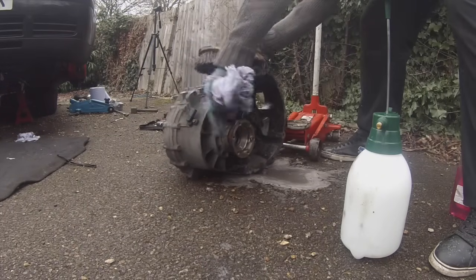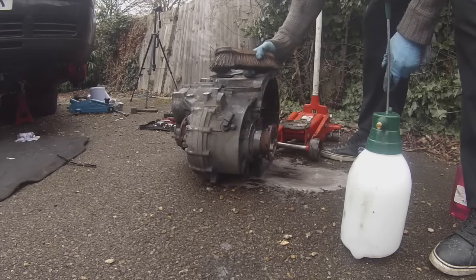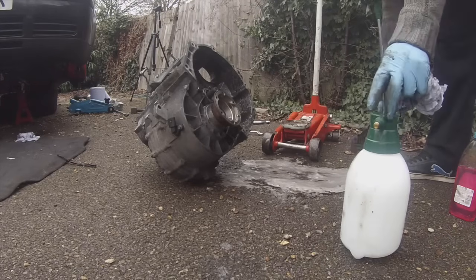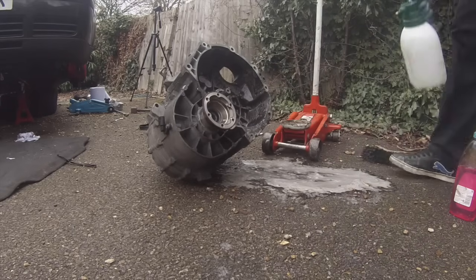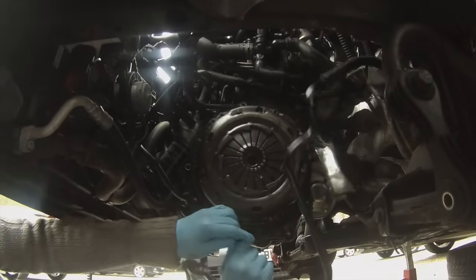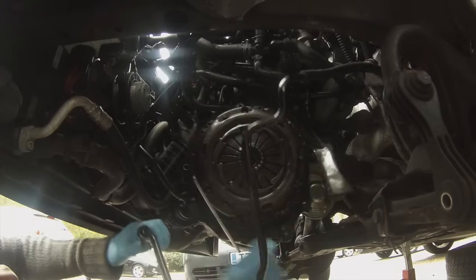After I pulled out the clutch, my flywheel was perfectly fine — no knocking, no banging — so I didn't have to change it. But you have to make sure you get it diagnosed correctly. I'm using a biodegradable degreaser to gently clean it up. You can also use brake cleaner and other solvents, but I prefer to gently remove this kind of residue.